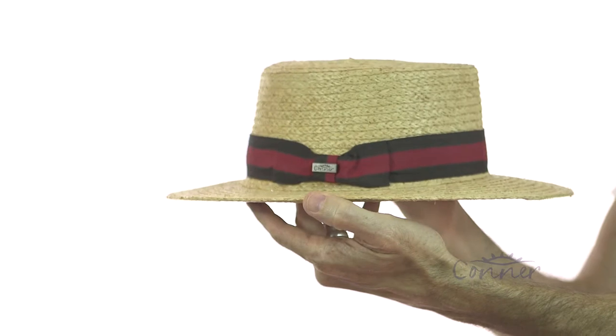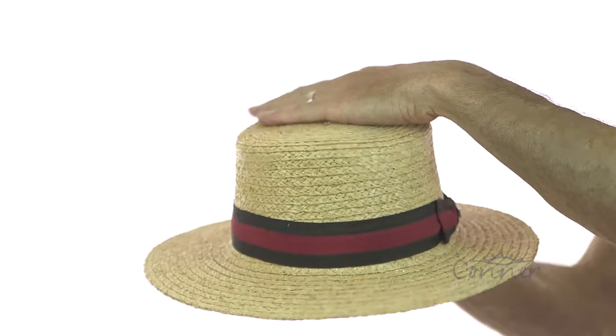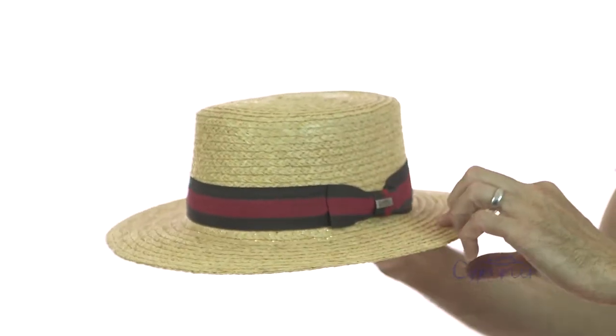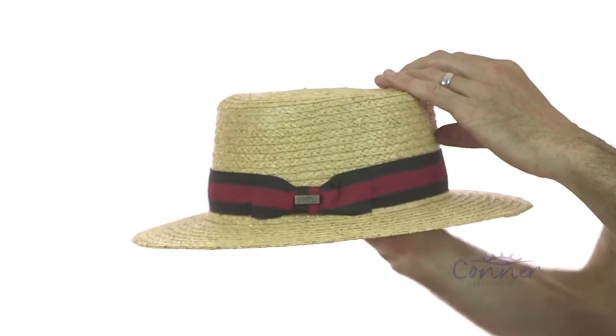This is the Boston Raffia Boater Hat by Connor Hats. So this is a classic boater shape — see the rounded crown, nice wide brim — but it's made from a sewn braid raffia. It's 50 plus UPF sun protection, so it's great protection.